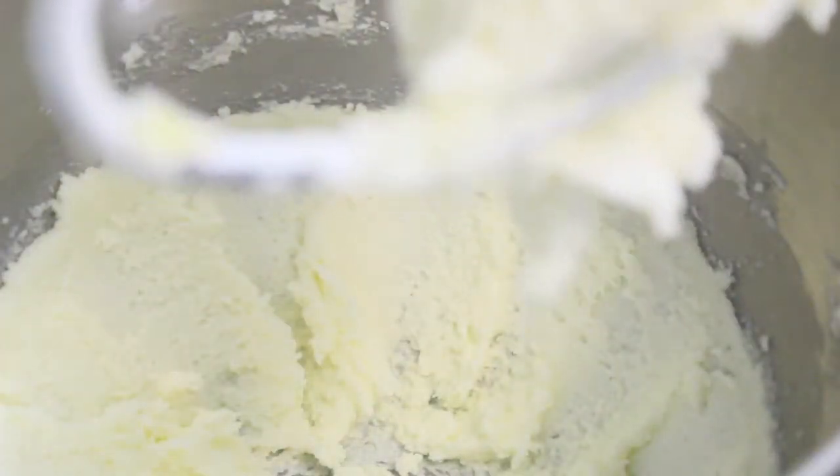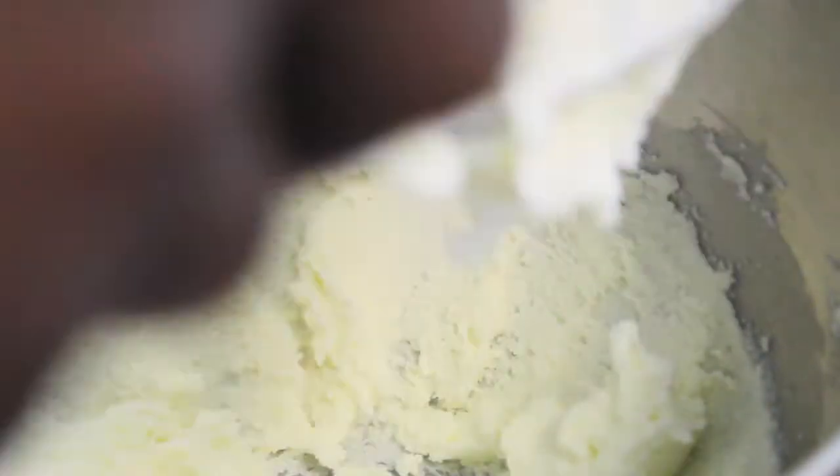Keep whipping the butter and the sugar until it turns nice and fluffy, but you want to make sure you scrape the sides of the bowl so that everything is nicely incorporated.